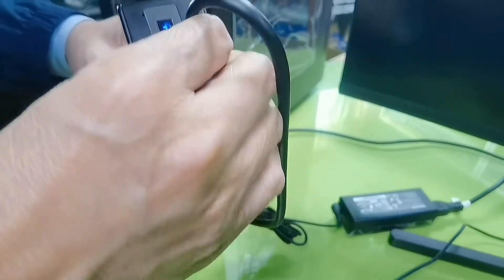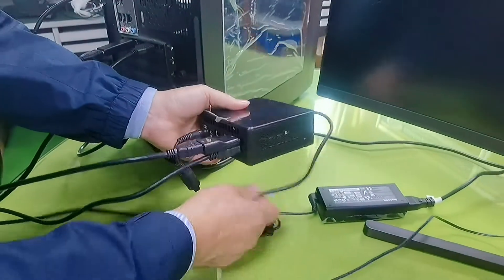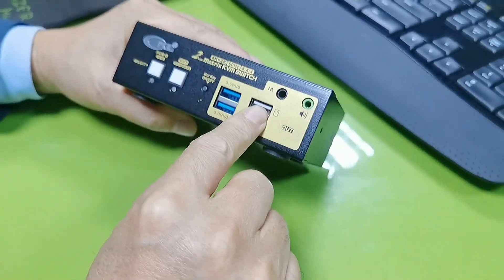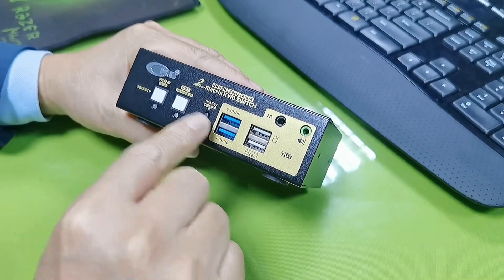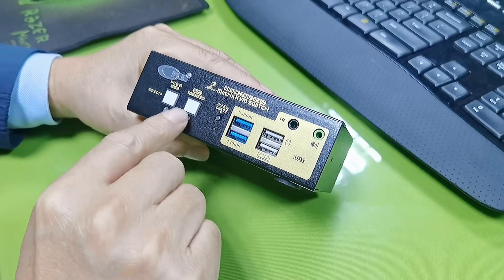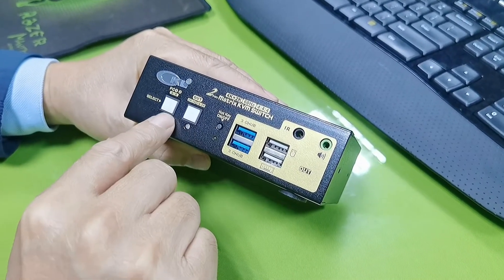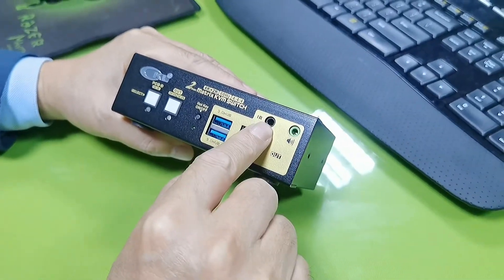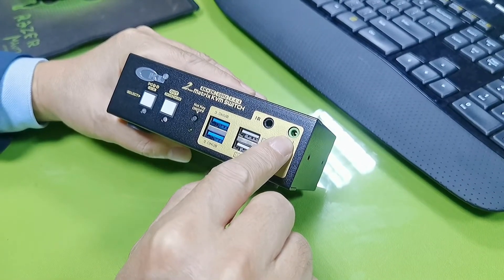On the back side it has a USB 3.0 port. On the front panel: keyboard port, mouse port with hotkeys, and USB 3.0 ports. This is the hotkey on/off button. This is the matrix mode button. This is the AB toggle switch. This is the IR remote receiver, and this is for the green HDMI audio output.